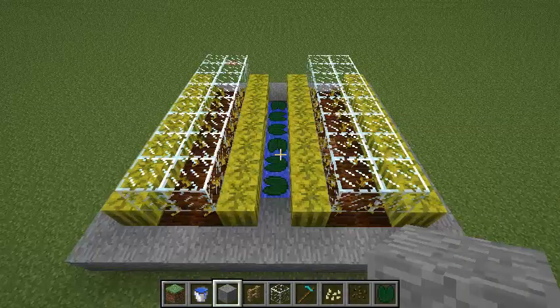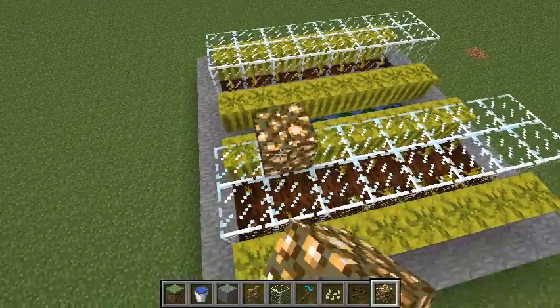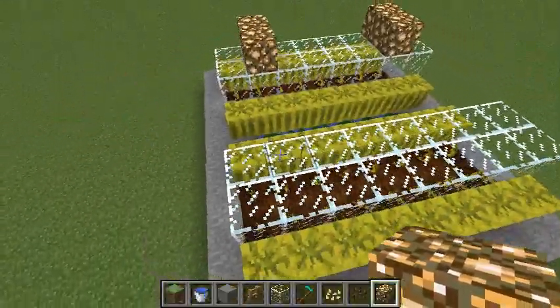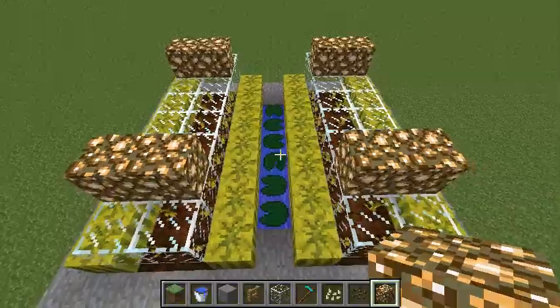I've missed a very crucial point in melon farming — the crops need to be lit. What I recommend is a bit expensive, but it's better than using torches. So what we can use is glowstone. You don't need too much — probably eight will do it. Just line them up like this and they should keep everything very well lit.